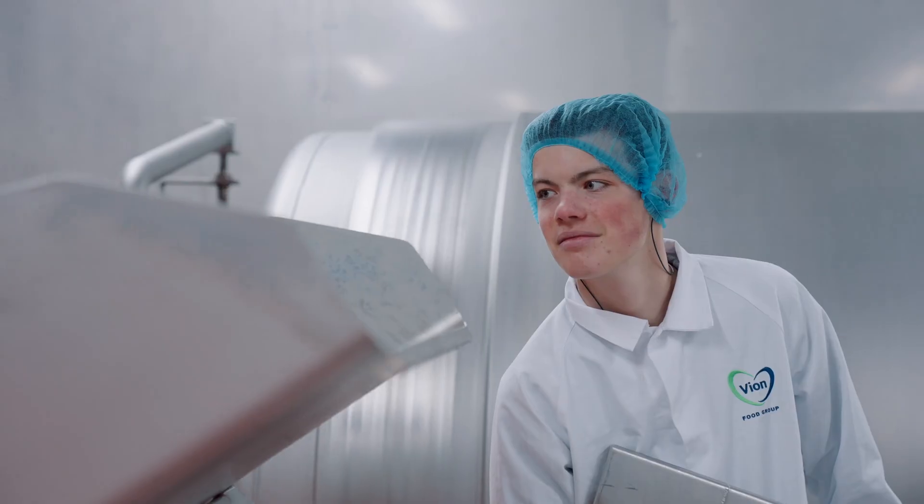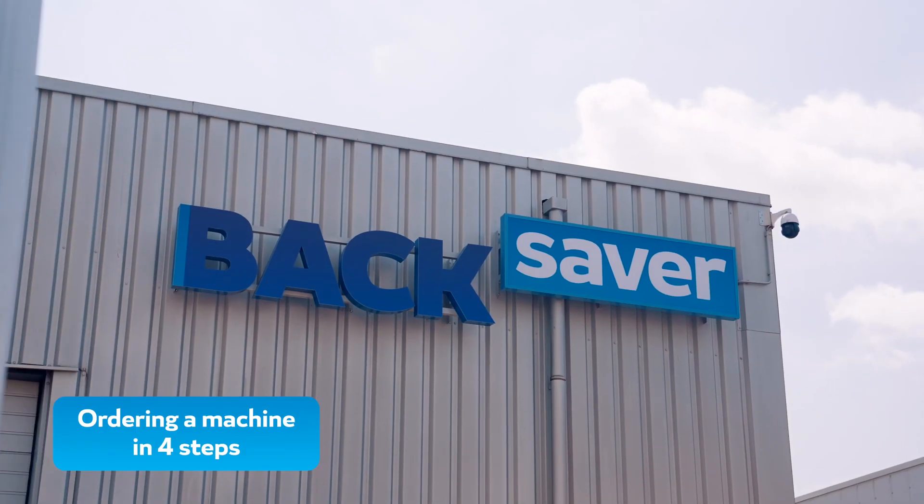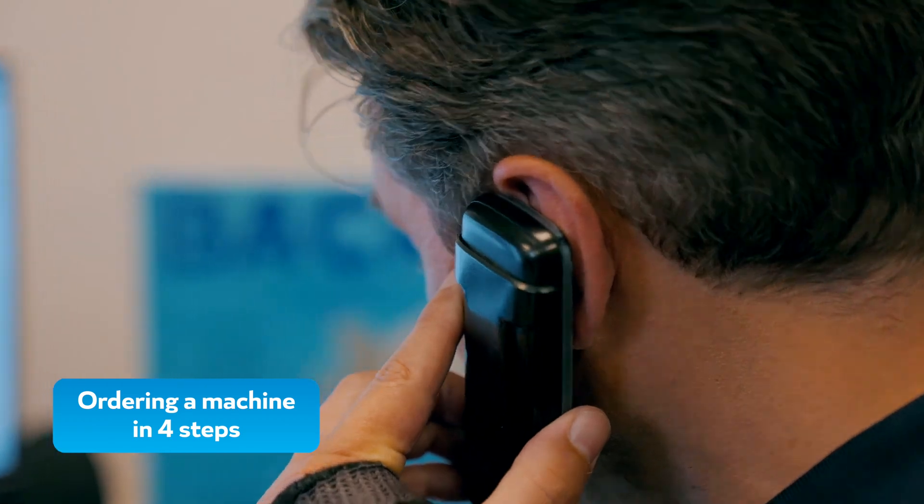This leads to happy employees and optimized production. But how does our ordering process work, from order to delivery?